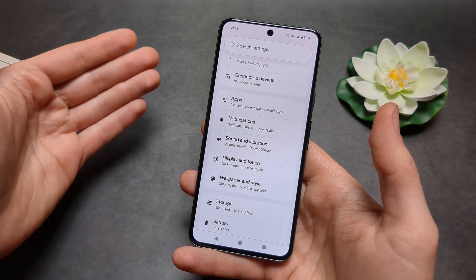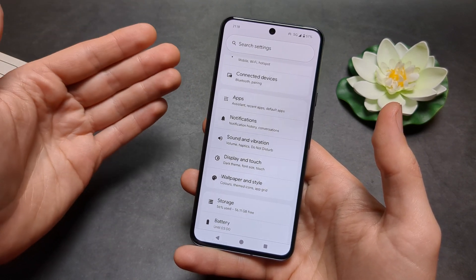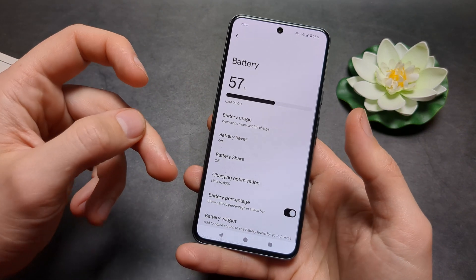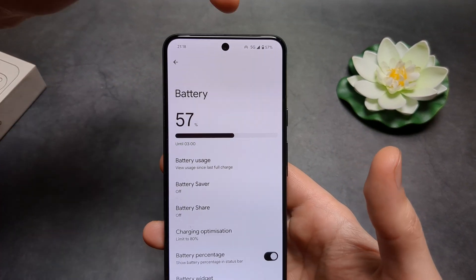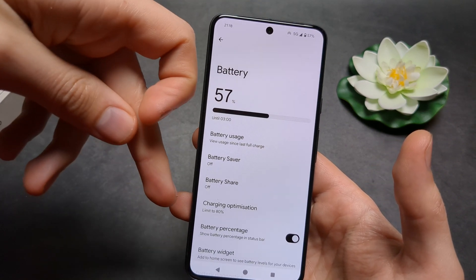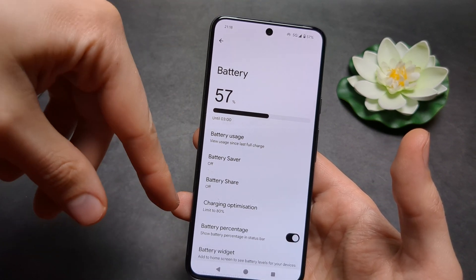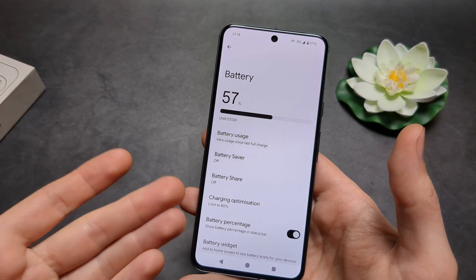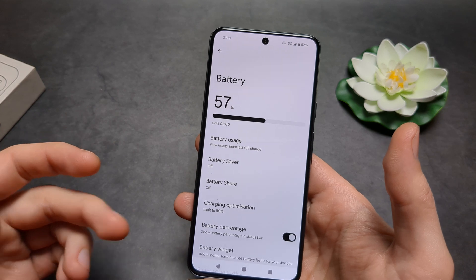Again, this was only released a few days ago. Also, some people report that you sometimes need to charge the phone to 100 percent before this option will appear for the first time. Personally I didn't have to do that, but I've heard some people do.